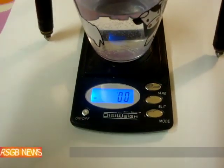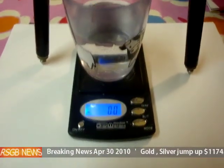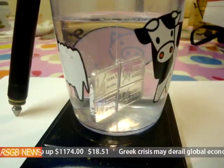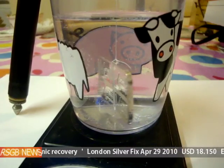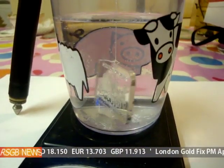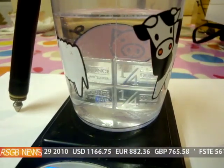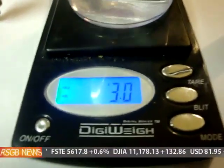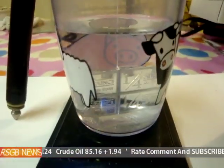Now what I'm going to do is hang the bit of silver into the water. As you can see, the silver is hanging in the water and is totally free — it's not touching the sides, it's not banging, it's totally free. And now what we've got is three grams. So that's our other measurement — you're going to need two measurements. So three grams.